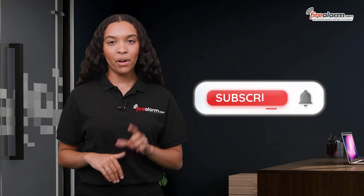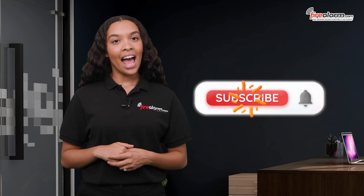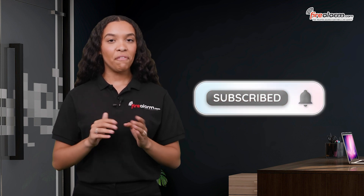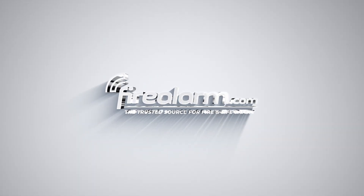If you've enjoyed this video, be sure to hit the thumbs up and subscribe to our channel for the latest on all things FireAlarm, as well as future FireAlarm.com updates. FireAlarm.com, the trusted source for fire and life safety.